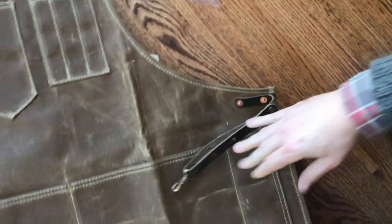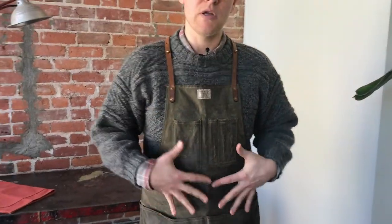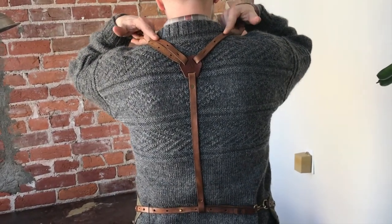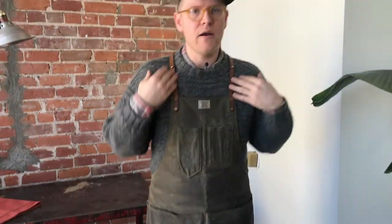Our third strap system is actually the apron that I'm wearing — this is my personal apron. It's got a nice patina on it because it's wax canvas. This is what we call our Y-strap system. This distributes the weight very comfortably over my shoulders, so when I'm wearing this in the studio all day, I don't feel this apron even when I'm wearing a t-shirt.